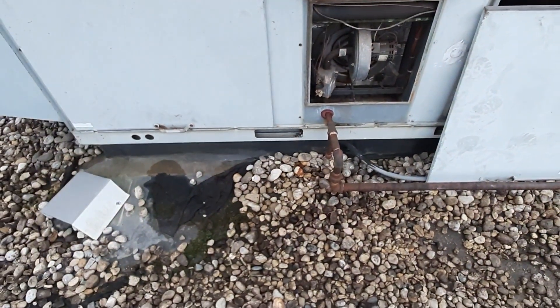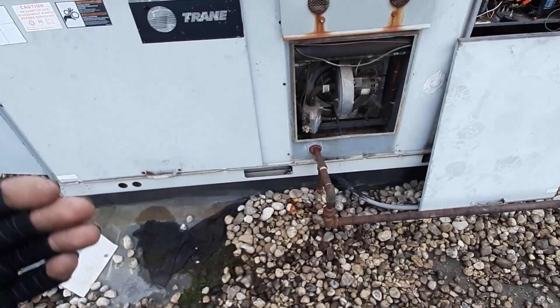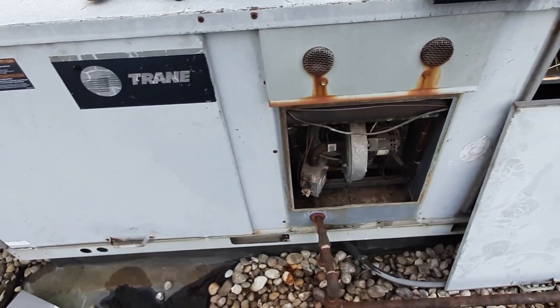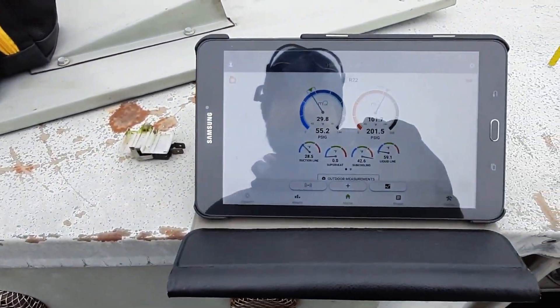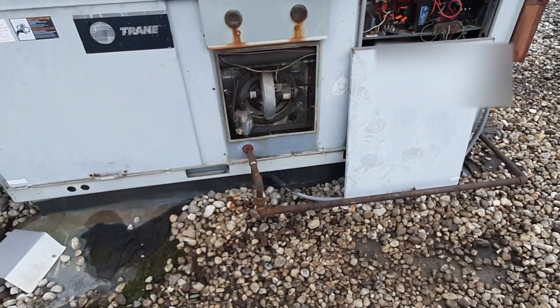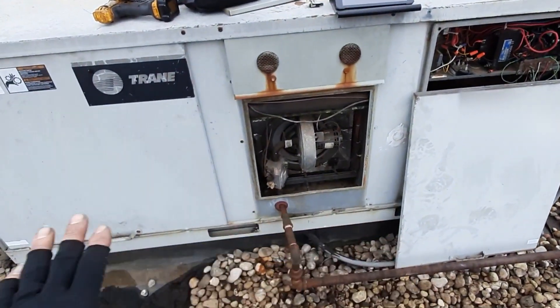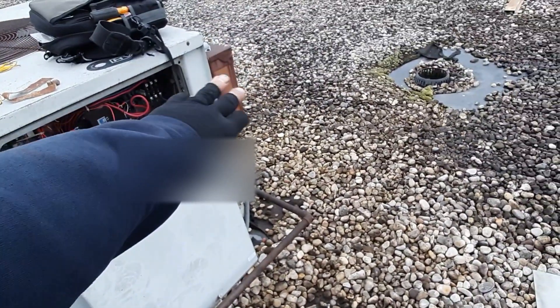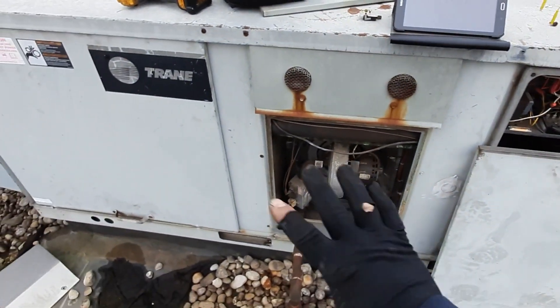I'm going to leave them with options too. This is what it's going to take to make it right: you need a heat exchanger, we probably need to pull the charge, weigh it back in, and make sure it's the right refrigerant and exact charge. I can't read much on the tag — it's a 090, so it's a 5-ton unit. They're going to run this thing until it dies and then they'll have to make a decision. We're going to write it all up, give them repair versus replace options. They'll replace all three fuses and come back to give it a once-over when it's warmer out.